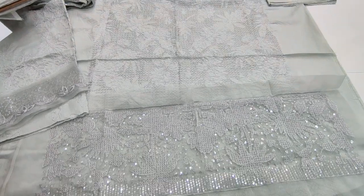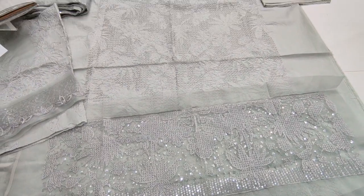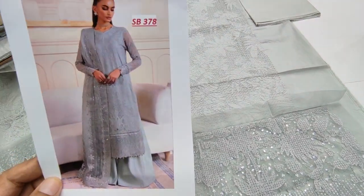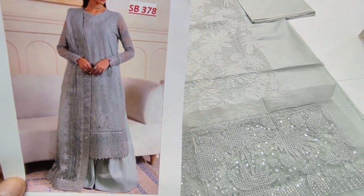Welcome everyone, I am Abdul Kazin. This is the location of the art collection. Here we have the new cotton print. The copy design is Jasmine. The art collection is in cotton.